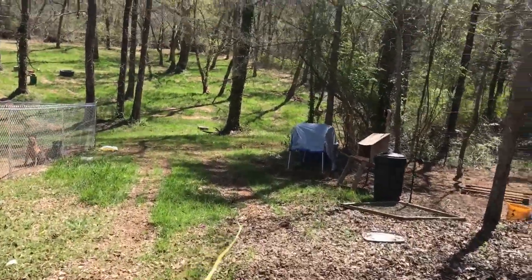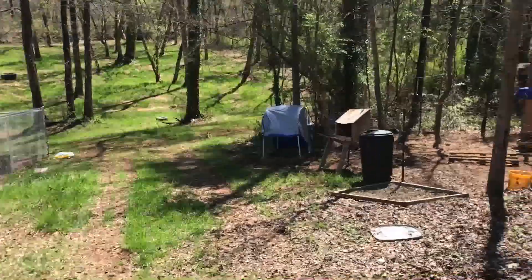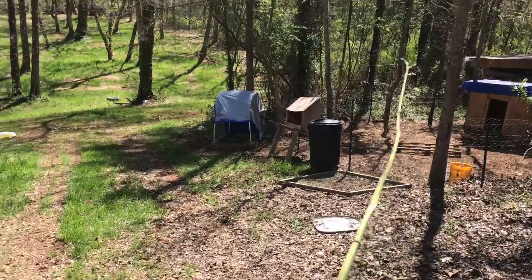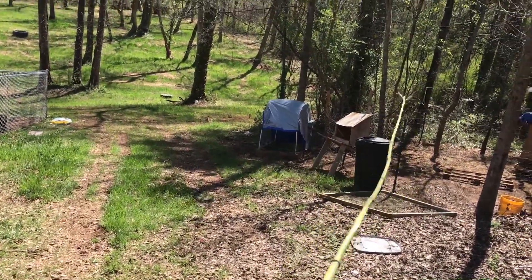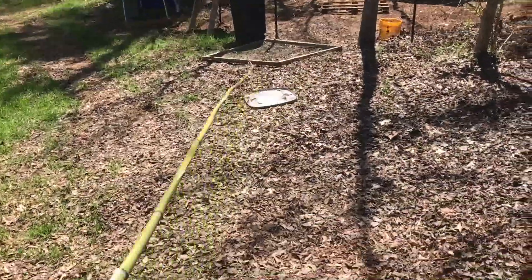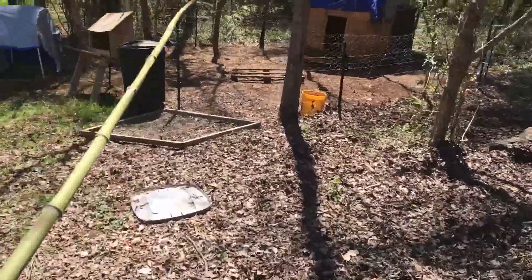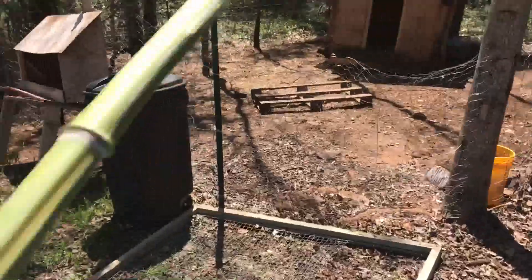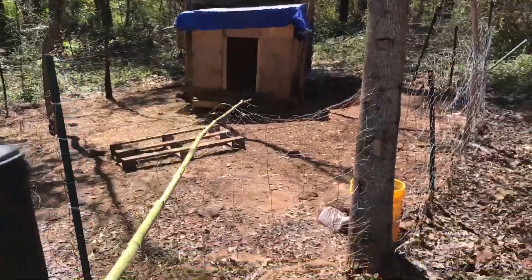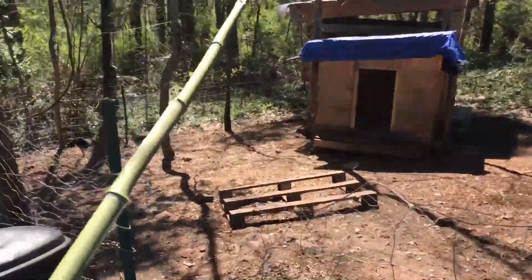Good morning everybody, just wanted to go over my chicken coop — my $20 chicken coop. $20 is all I have in this thing. Let's go take a look at it. I'm gonna do it step by step, show you guys each piece that I used, where it came from, and how I got this thing to be so cheap.